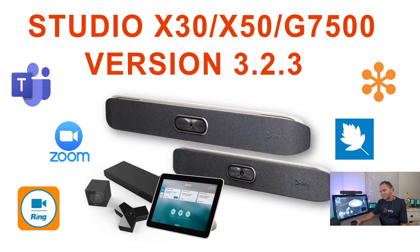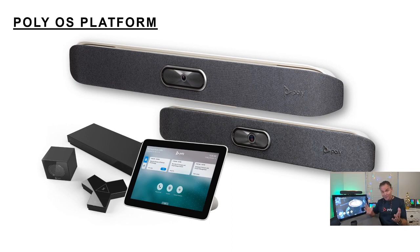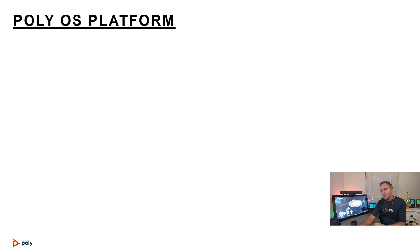Version 3.2.3 is available now on the public website and I recommend upgrading, as there's a lot of new functionality. But before I run through it all, I wanted to take a step back and explain the overall Studio X and G7500 architecture — the hardware layer, software layer, and application layer.